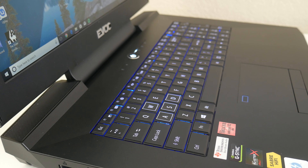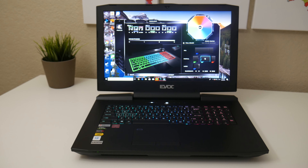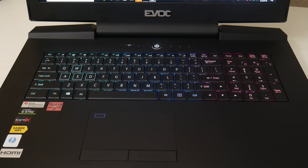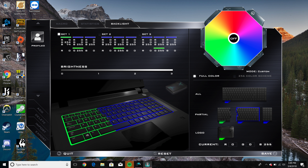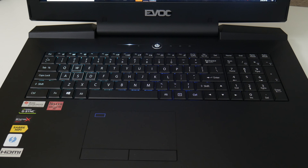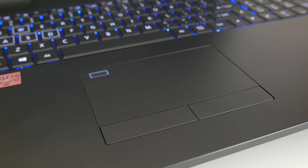Even for a TN panel, the viewing angles are surprisingly pretty good unless you're tilting the display back. If you want this display calibrated, HID Evolution will perform a calibration and save it to a USB drive for $50. The keyboard space on this laptop is really good, and the feedback from these keys offers very good feedback. The key travel and typing performance is pretty solid overall. This is an RGB backlit keyboard, but there are only three controllable zones that you can customize. The cool thing is you can cycle through different lighting patterns, and you can also customize the lights on top of the laptop.